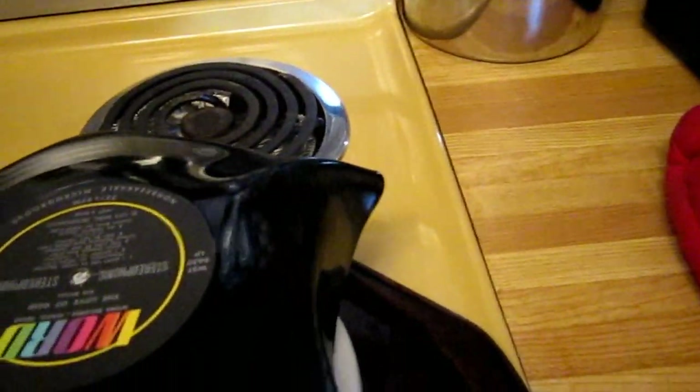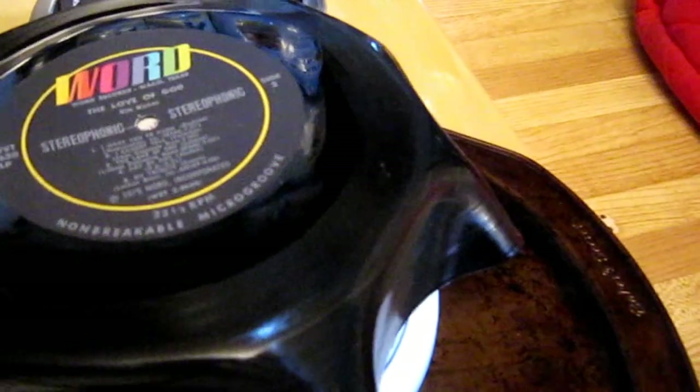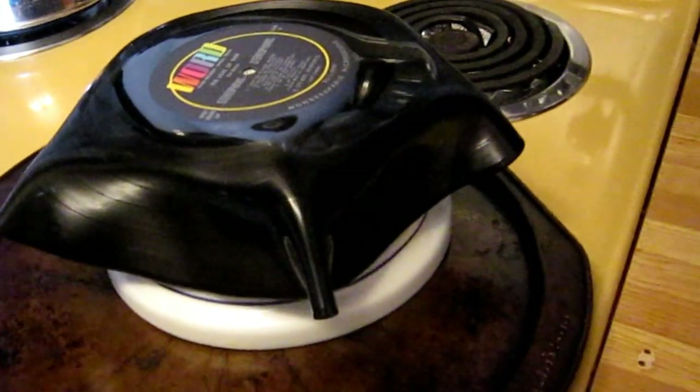Now very carefully with your fingers — because it is hot, but as long as you're not touching it for a long period of time, it's not too bad. Now this one may not be the best because the bowl is kind of wide. Like I said, it's kind of trial and error. Maybe if I give it another couple seconds in the oven it'll come down more. But that'll give you the idea.